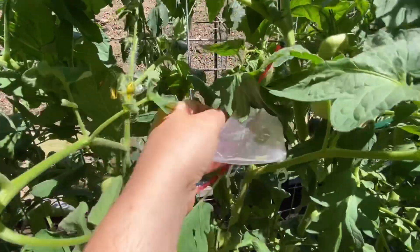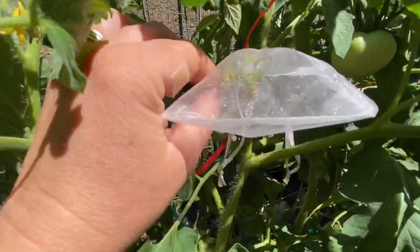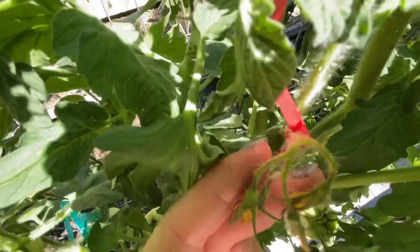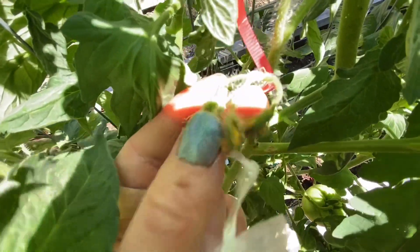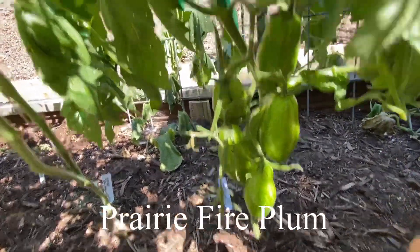Right here I need to remove this seed saving baggie because all of the flowers have now pollinated. You can see the flowers are all shriveled up — that means they've been pollinated, kind of like a dead flower you would deadhead. So we'll take the seed saving baggie off. This one is Prairie Fire Plum — a really fun shape, they're pretty.